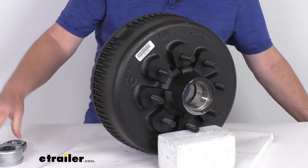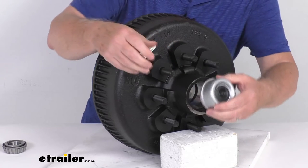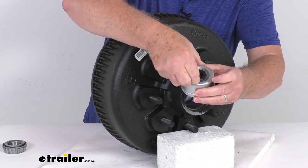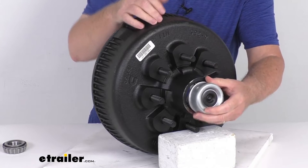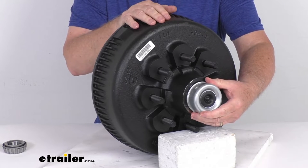What makes that possible is this Easy Lube compatible grease cap that goes on the outside. It has a rubber cover on it. If you just pop out the center black rubber cover, that'll let you gain access to the Zerk fitting, and then you can pump the grease in there without having to completely remove the whole hub and drum assembly.